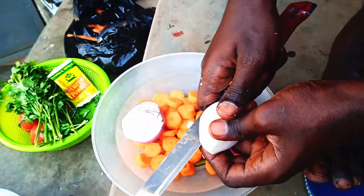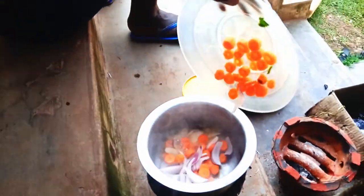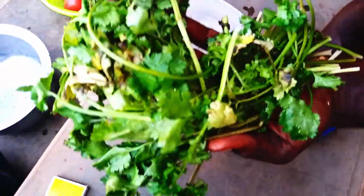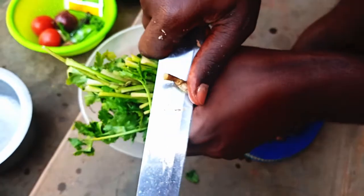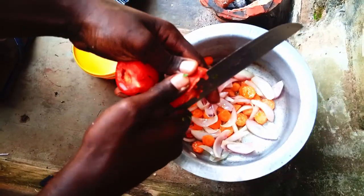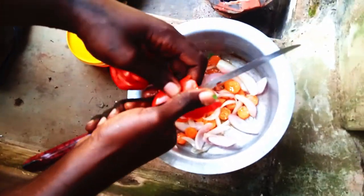We are going to start with some onions and some carrots. Right here we have a bunch of cilantro, or what you call coriander — we are going to chop this now. Some people like the roots, that's where most of the flavor is, but I'm going to throw it in with the onions.